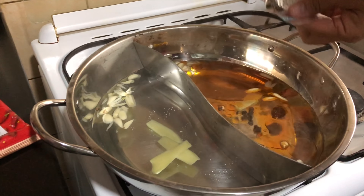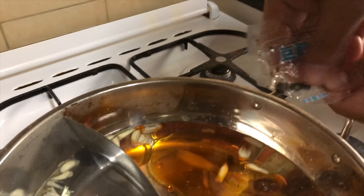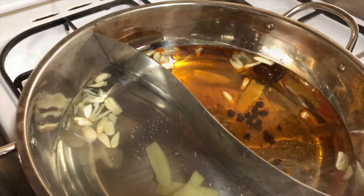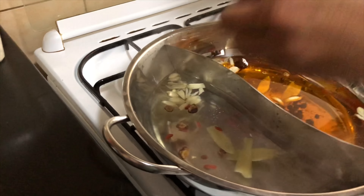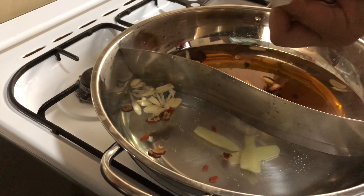The next one is fish tofu. Adding to our mushrooms, the vermicelli noodles, and our vegetables — that completes our hot pot ingredients and let's start cooking!